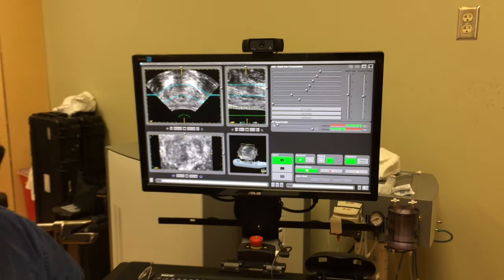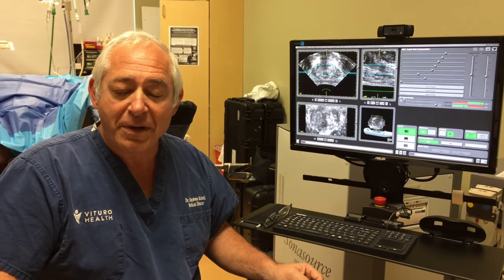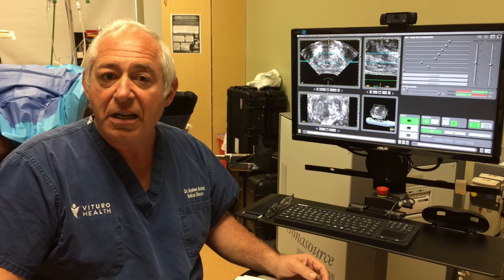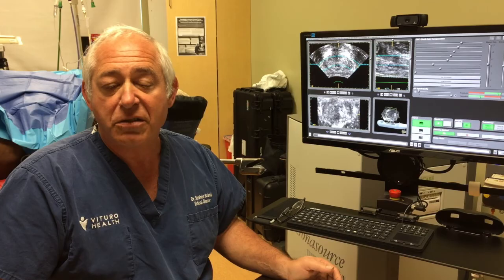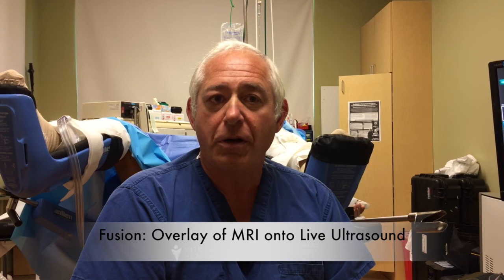We're going to import the MRI images, create a three-dimensional model of the prostate based on the MRI. We'll be able to see the tumor as determined by the MRI images, and then we'll be able to map the MRI images directly onto the ultrasound images so that I can appropriately direct a very high dosage of energy to this very dangerous tumor. We're now performing what's called the MRI to ultrasound fusion, which is a critical first step to the triple M technique — the MRI mapped energy modulated technique.